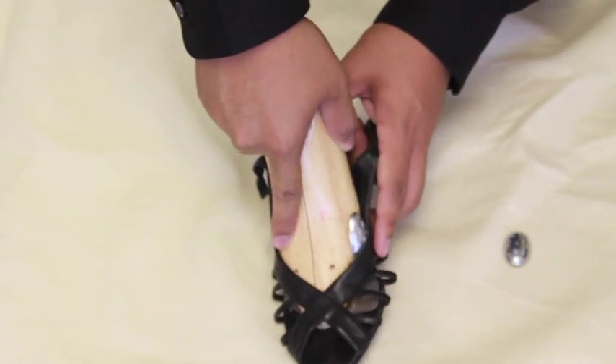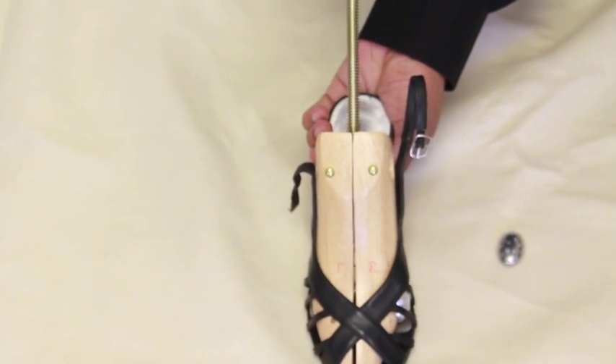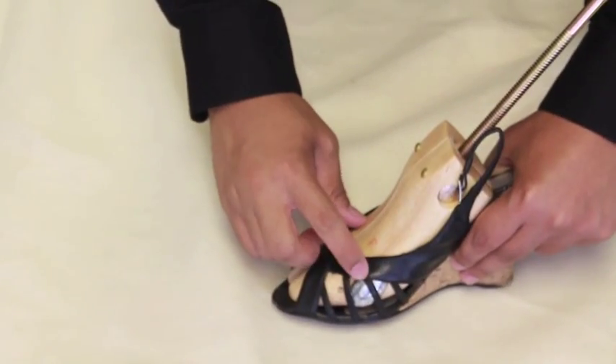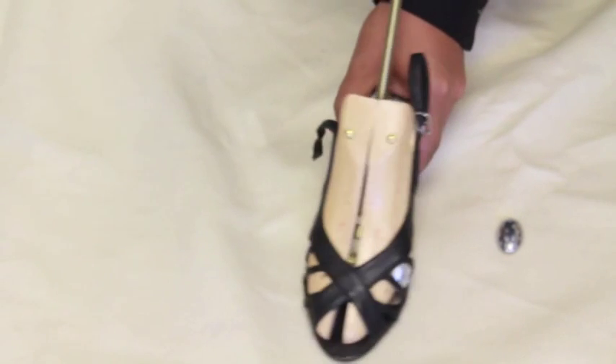Like we did before, place the stretcher in the high heel. Once placed in, start turning the handle. As you can see here, not only does the stretcher give a standard stretch, but the insert piece I added will also stretch that specific spot — in this case, the big toe area.